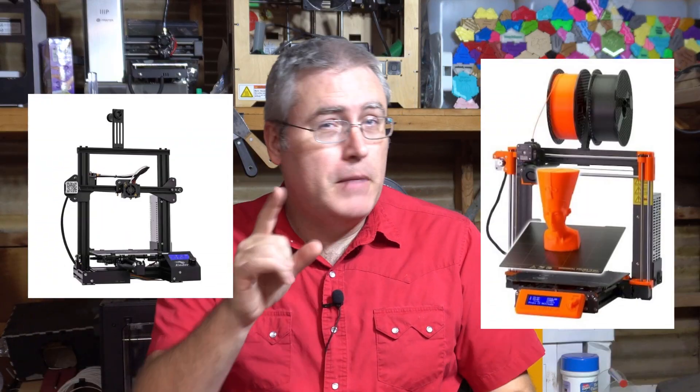An Ender-3 or a Prusa might actually be the right choice for you, but I just want you to be aware of the many options out there and what the future holds. And if you're the sort of person who gets asked 'what 3D printer do you recommend?', I hope this video has opened your eyes to look around and see what else is available. Think about the person you're recommending to — because I love 3D printing and want more people to get into it, and that means people who are not like me, who need a recommendation that's going to work for them, not just one that worked for me.